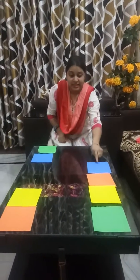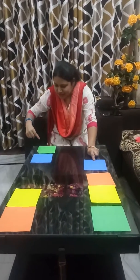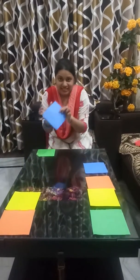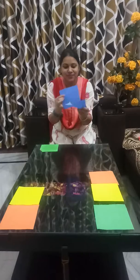Now next is this is a blue color. Where is the blue color? Blue color, blue color. This one. So this is a blue color. Blue color.